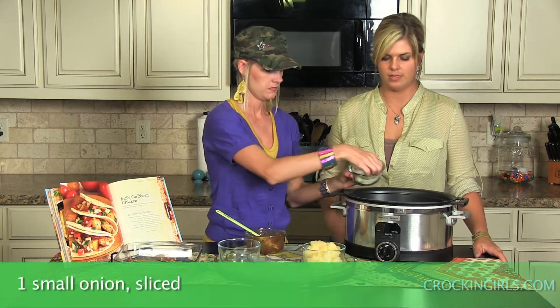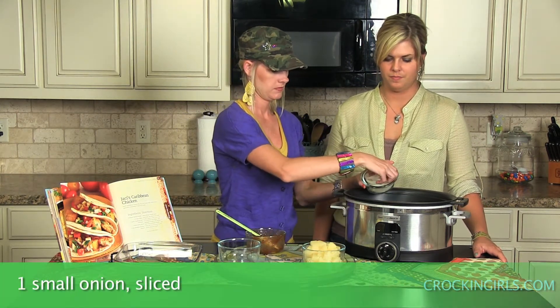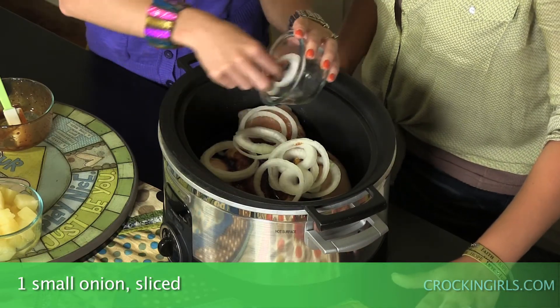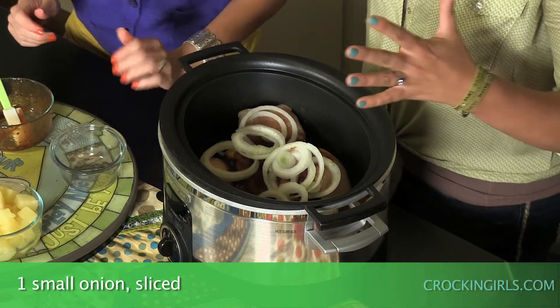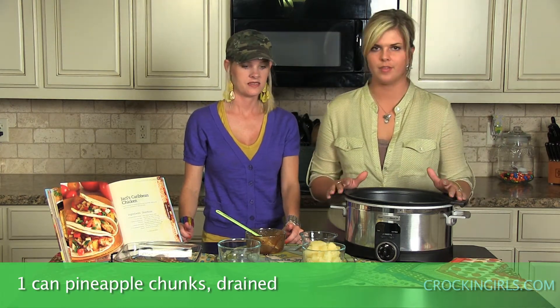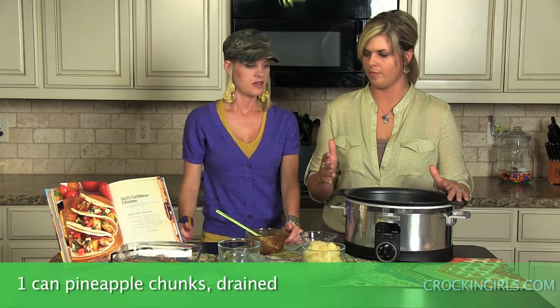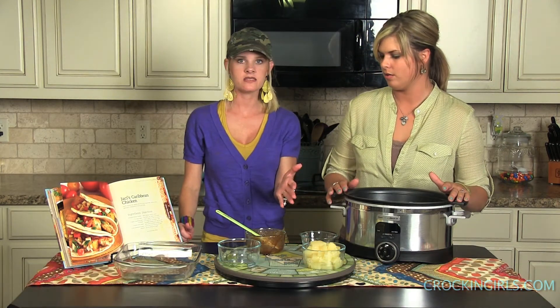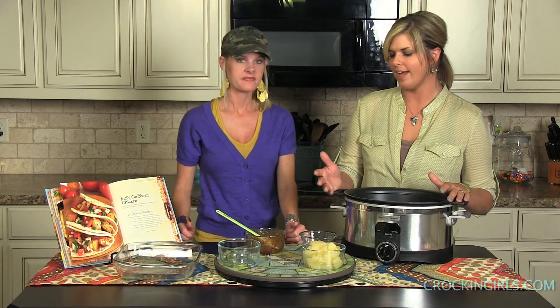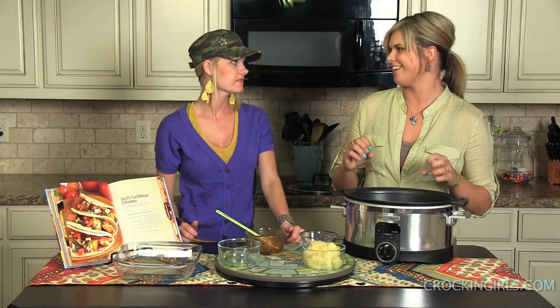Slice the onion into rings — very simple, minimal ingredients. For the pineapple, you're going to put it in about an hour before the end of cooking, or right before serving if you'd rather have it fresher. You can easily do fresh pineapple instead of canned since it's in season. I like to put it in about an hour before the end so it heats through and the flavor seasons through, but if you'd rather have it fresh, just toss it in right before serving.